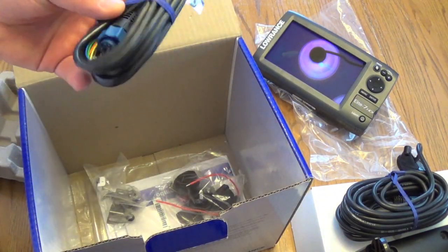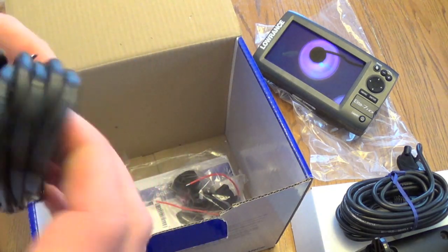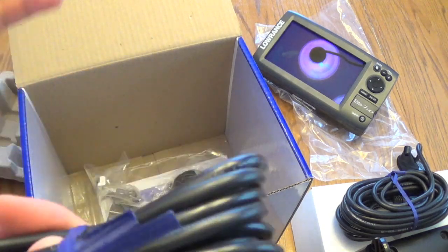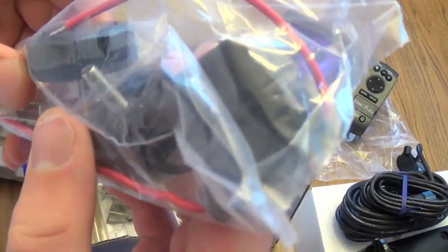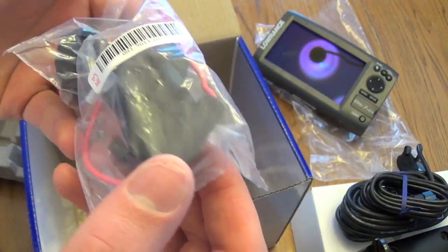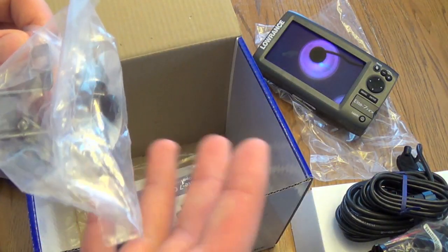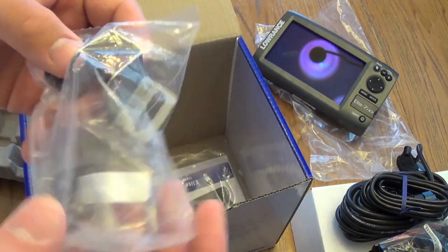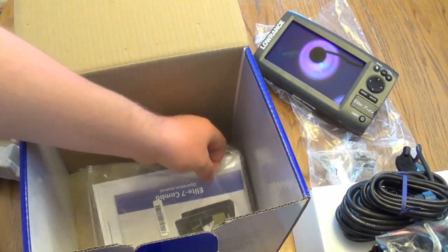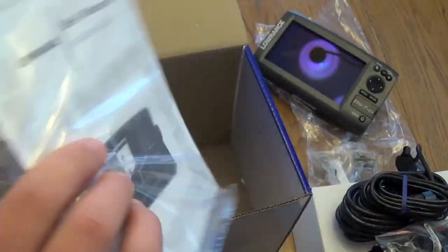Next you get your power cable — they come with the seven-pin blue connectors, and this is your power cable. Then you come with your knobs for your mount, some splicing connectors, some screws, and stuff of that nature. And then it comes with some more mounts. I don't know exactly what all these are for because we get a marine shop to put it on for us. And then your Lowrance Elite 7 combo warranty sheets and your manual.